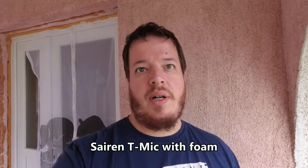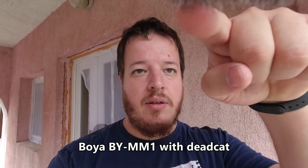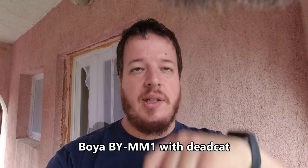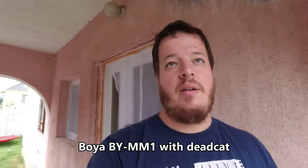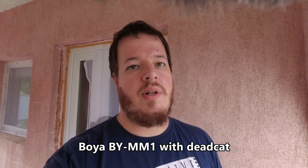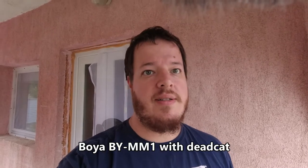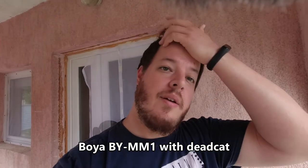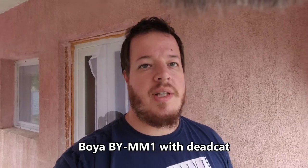Next let's try the Boya BY-MM1 and compare. Now the Boya BY-MM1 microphone is on — you can see the dead cat is much bigger than the Siren microphone's. How is the sound? Microphones are always a preference of what sound you like, but in terms of wind noise, less wind noise is better.